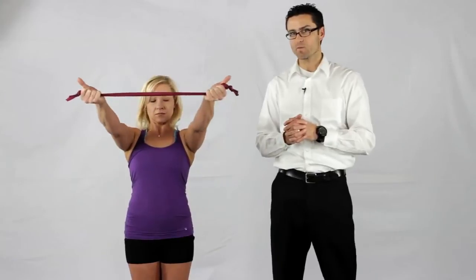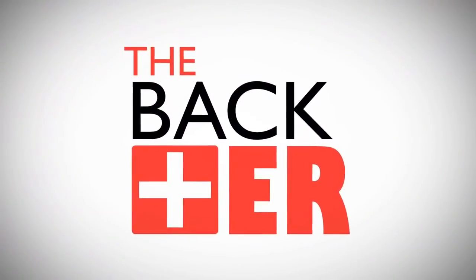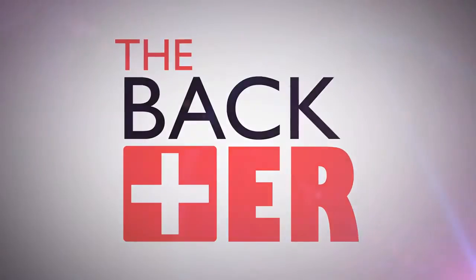These are TheraBand Y's and T's that we use for upper back pain. Thanks for watching this video on back pain. Please subscribe to the channel above and leave me comments below, and be sure to like the video.